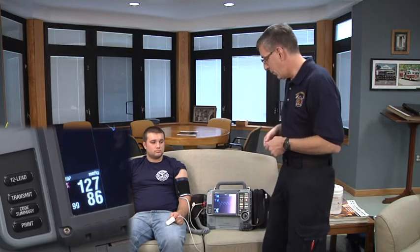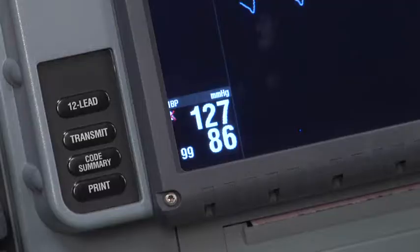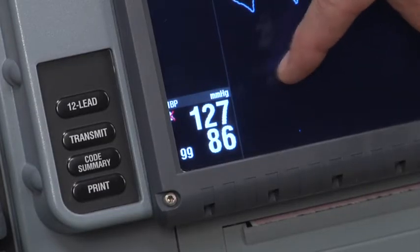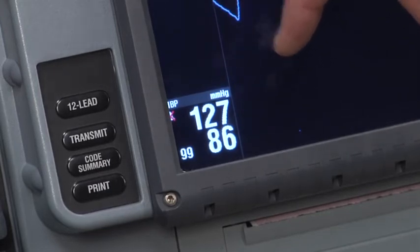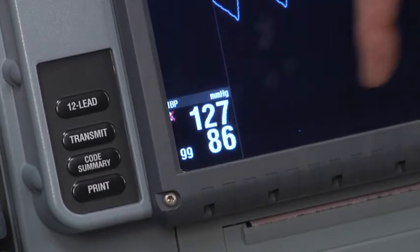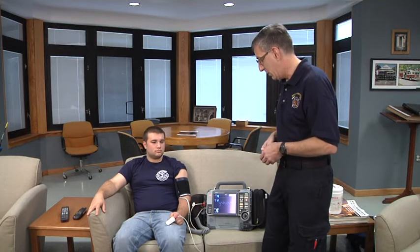Then, depending on the manufacturer of the device, it uses a technology that we refer to in medicine as a SWAG — some wild-ass guess — to calculate a systolic and a diastolic pressure. Hence, if you have a protocol that says check a manual pressure and compare it to the electronic blood pressure, this systolic and diastolic are merely calculated numbers. What's actually being measured, and really what you should treat, is the mean pressure on the device. Many paramedic and hospital protocols focus on mean pressure because that's what's actually measured.